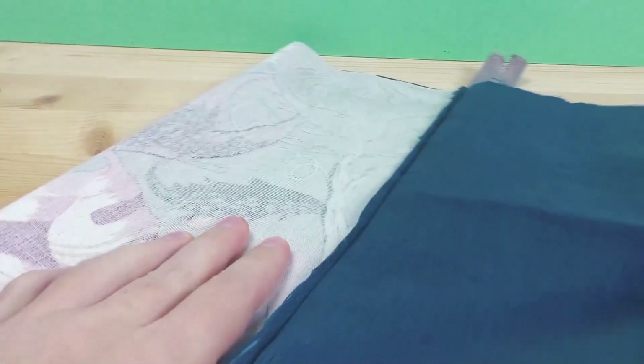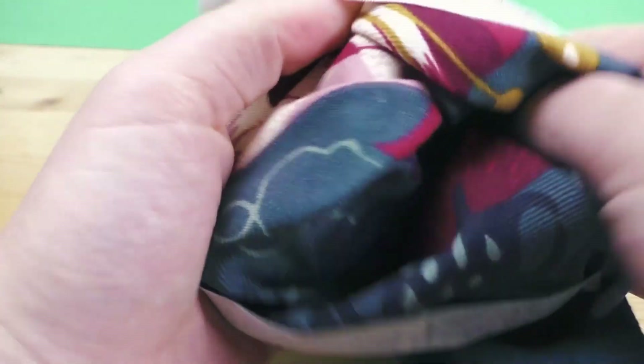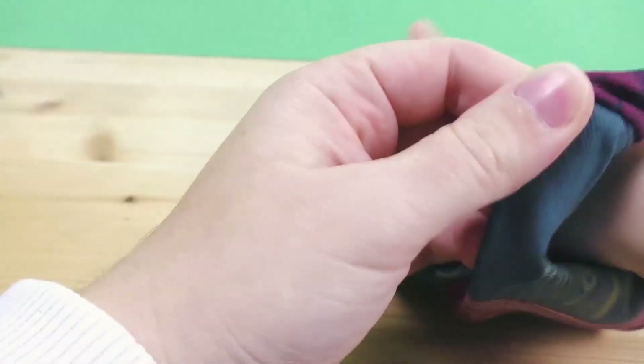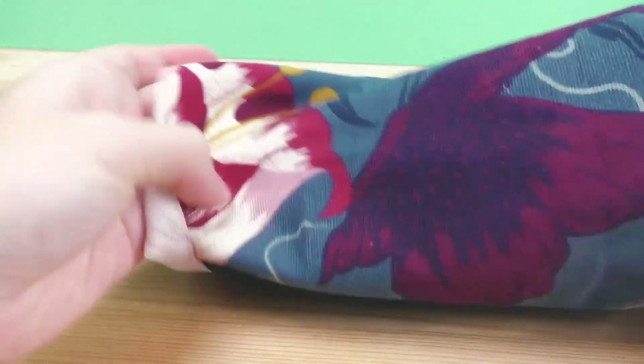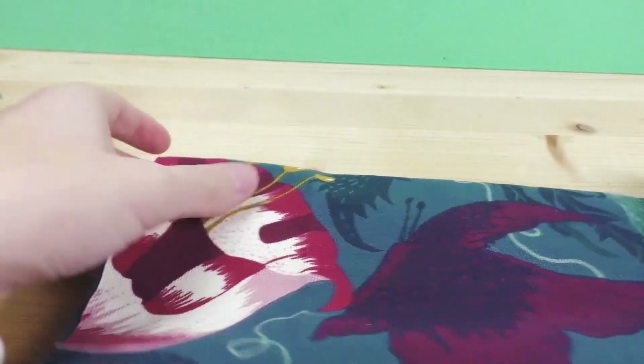Now you can turn it the right way around so that you see your outside fabric and the right side of the inside fabric. Just fix the corners as needed.